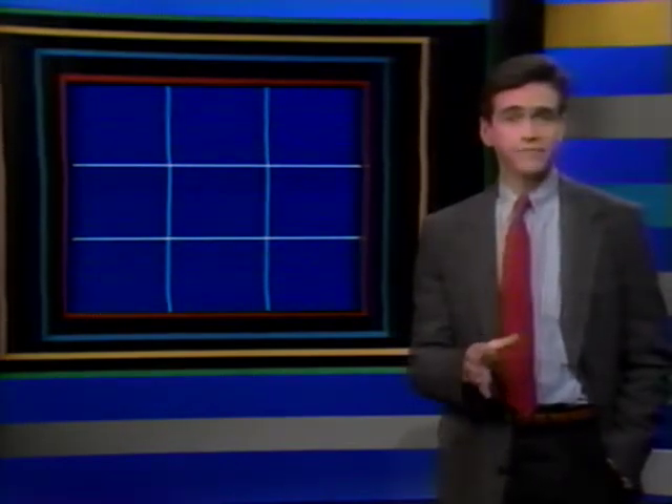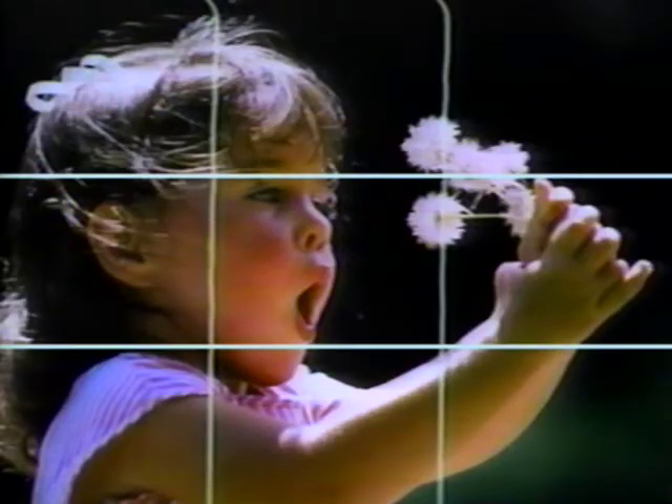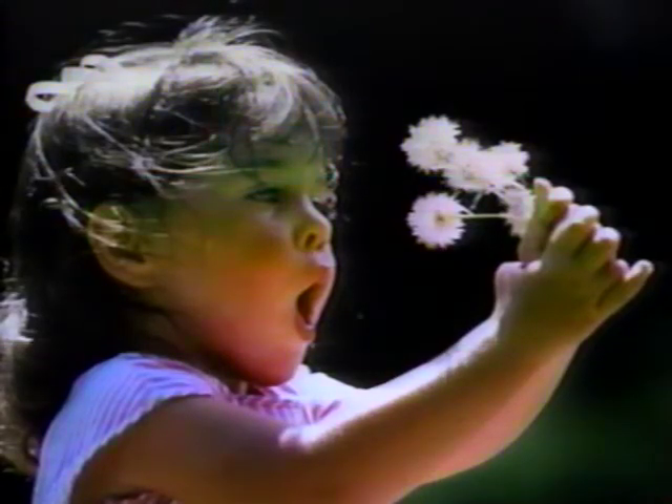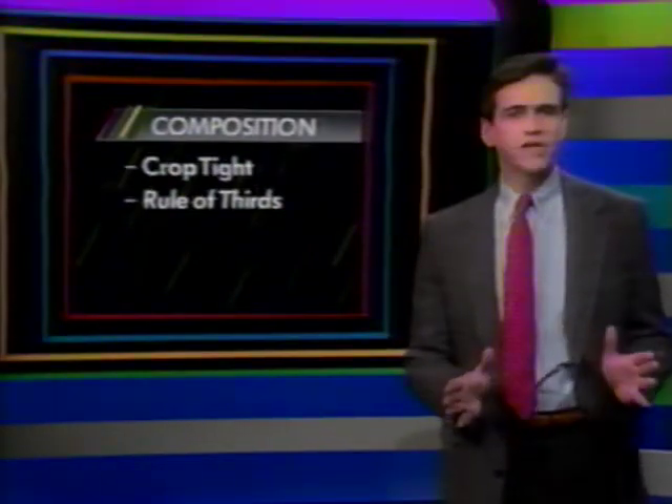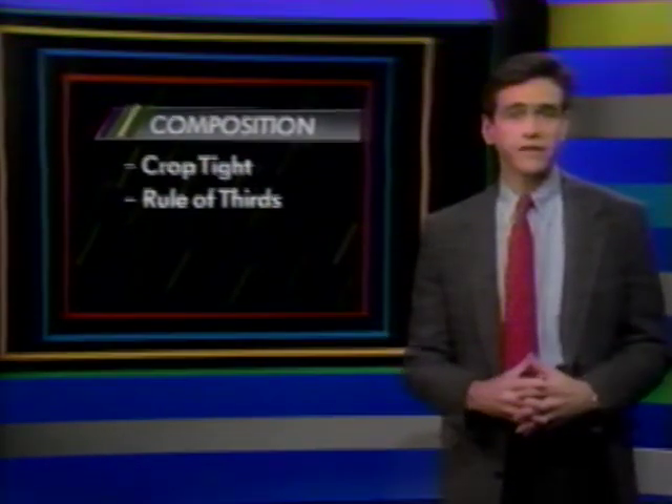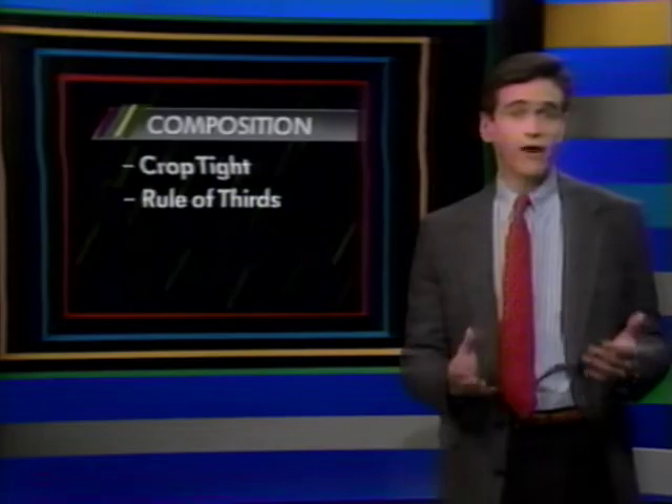Just imagine your viewfinder is divided by two horizontal lines and two vertical lines. Wherever these lines intersect is a great place for an important element of your picture. Notice that when the main item of interest isn't dead center, you have a much more interesting, dynamic, dramatic picture. You can even use the rule of thirds when shooting a picture with a horizon — rather than putting it through the center, put it in the lower third or upper third of the frame.